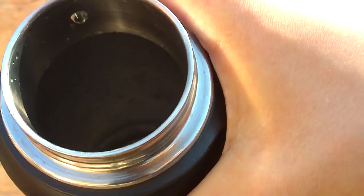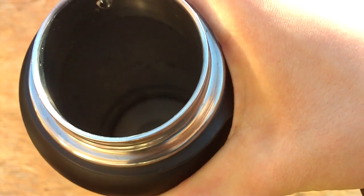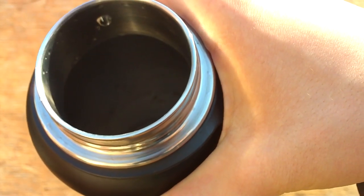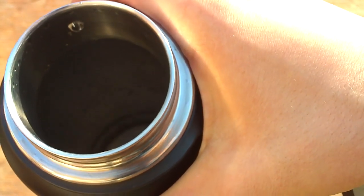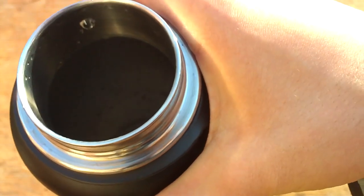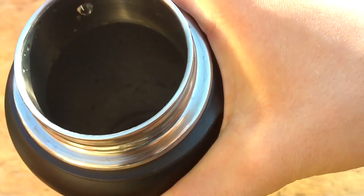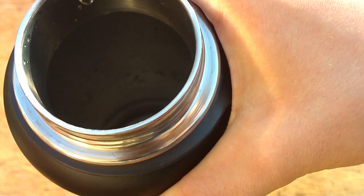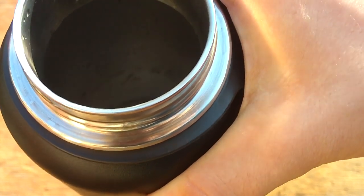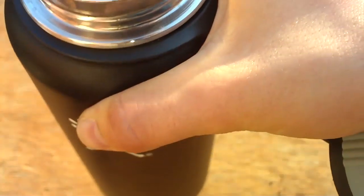I haven't tried actually seeing how long it stays insulated, but I have had water out of it on a cold day and it was room temperature instead of being freezing. And same thing on a hot day — it was still room temperature the way I put it in. So that was kind of nice because I don't like really cold or warm water, so it works really well.